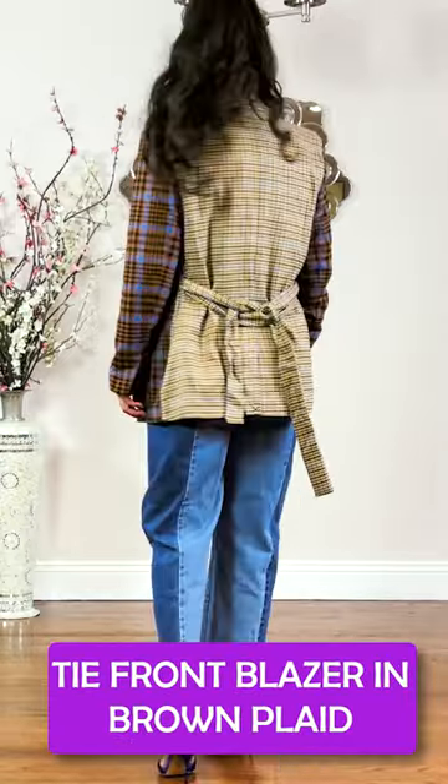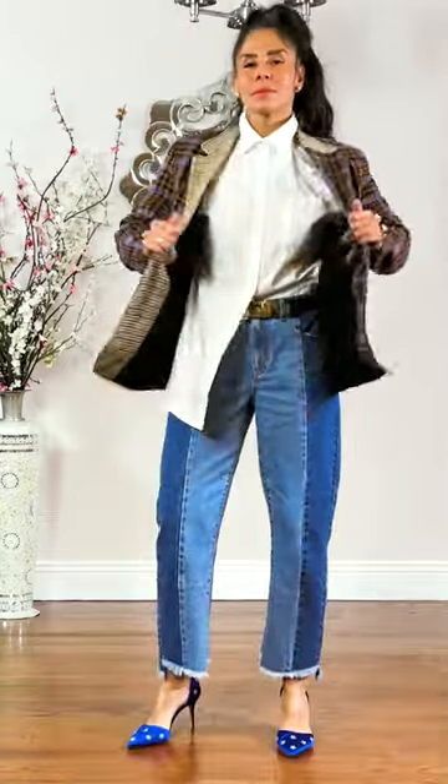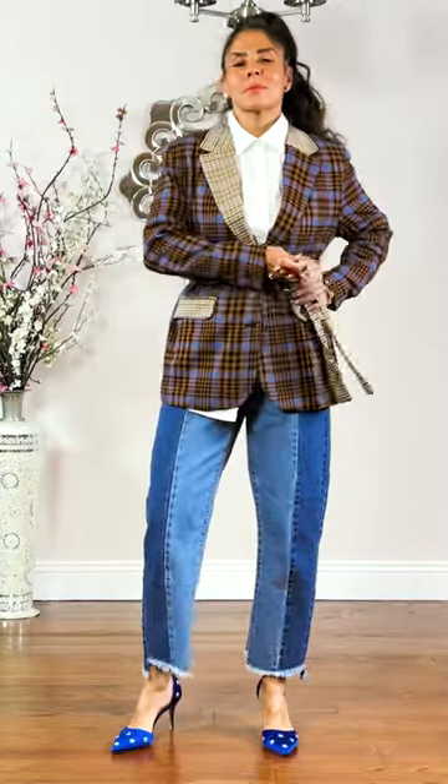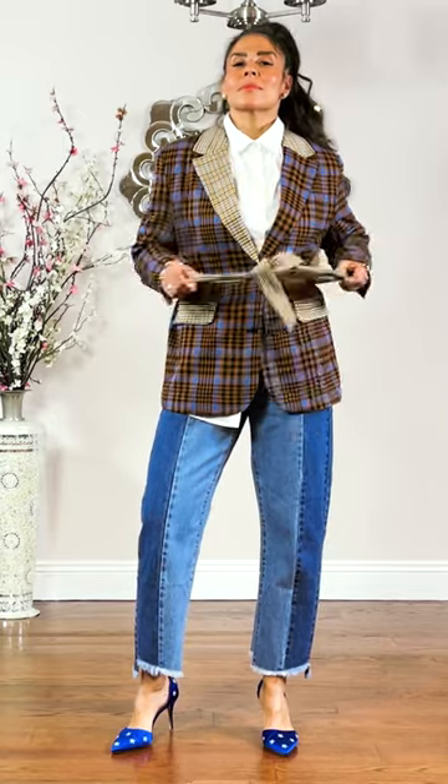Next up is the tie front blazer. I am wearing it in brown plaid. It also came in black and in a green. With this particular jacket, you can do so much. You can wear it without the belt, you can leave it open, you can button it, or you can tie a cute bow if that is your thing.